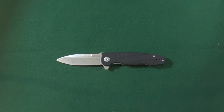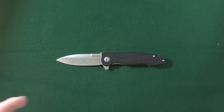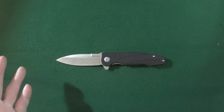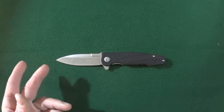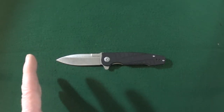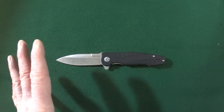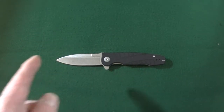Hey guys, I'm Jay and today we're going to look at a damn handsome Kershaw Weston, model number 3460. We'll start with the features and then compare this to some other knives on the table. Make sure you stick around until the end to see the full specs, and subscribers will see their name in the credits. If you're looking for knife reviews that get right to the point, hit that subscribe button.